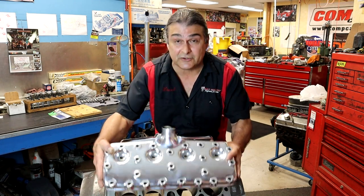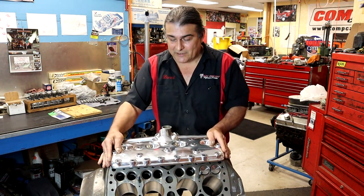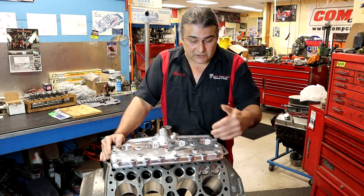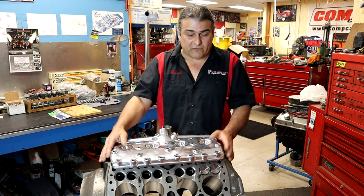Why is it a flathead Ford? The easiest thing — this is a cylinder head and it's pretty flat. There you go. Real simple. Why is it a flathead Ford? It's just a cylinder head. The valves are in the block. All modern engines now have overhead valves — OHV, overhead valve.